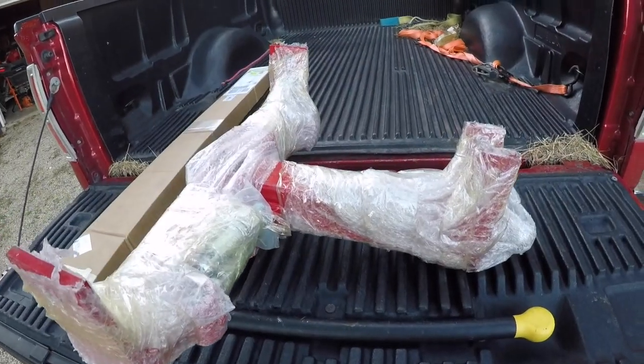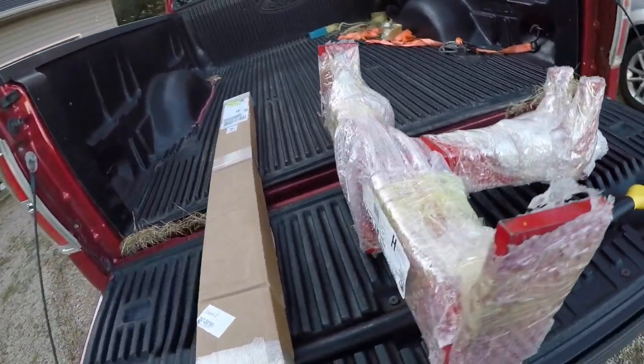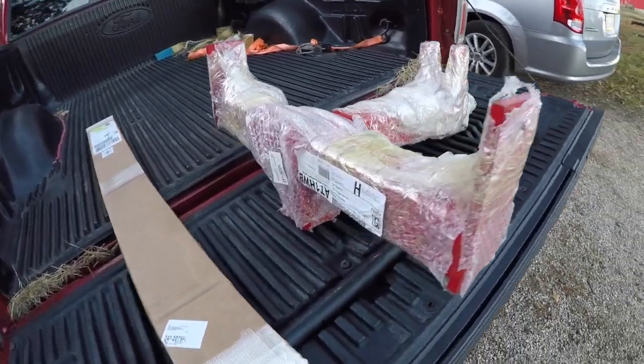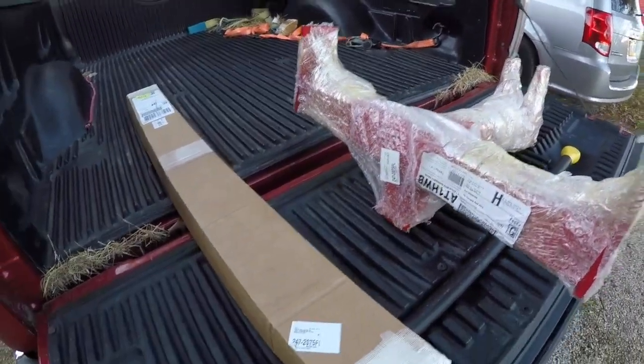Hey everyone, welcome back to Williamson Ridge Outdoors. It's already starting to get dark and I just got home from work, but I found something sitting by my garage and I'm kind of excited about it. I ordered a three-point trailer mover from Titan Attachments, so let's open this thing up and take a look.